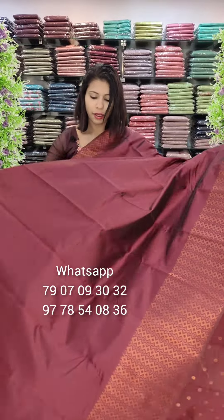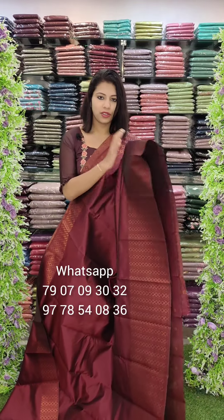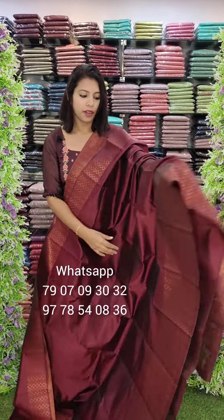The color is a maroon tone. Everything is the same — the same pattern and the same work.